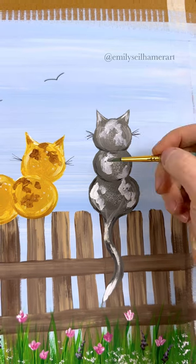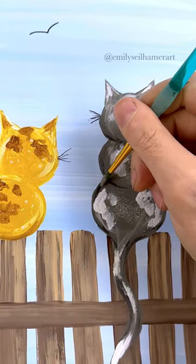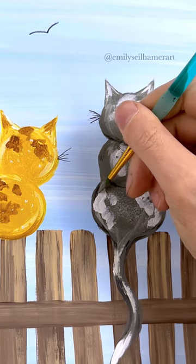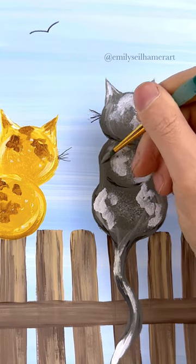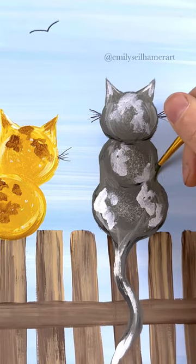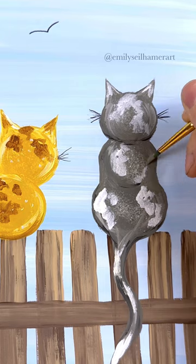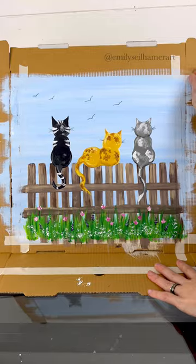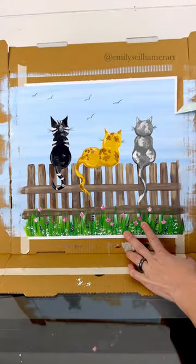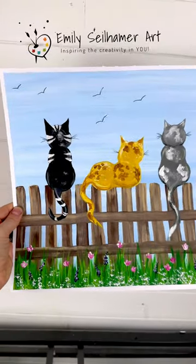I showed this to my husband and he said, 'Why do the cats look like snowmen?' And you know, he's right. What you could do is smooth out where the two circles meet — that point between the two circles — just make it a little bit smoother and it will look more like a body. Just do it on the bodies though; the heads look pretty much natural. With the residents, I usually kept the circles the way they were because it was just one more step, but you can add as much detail as you want.